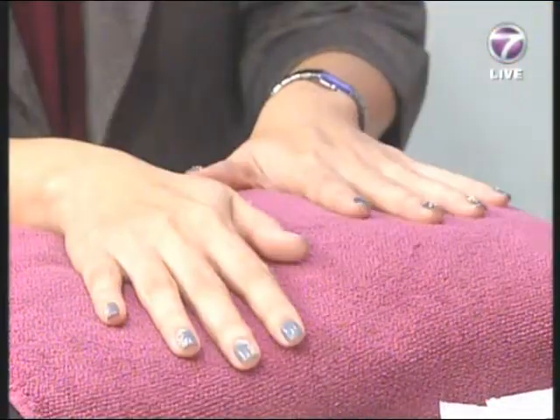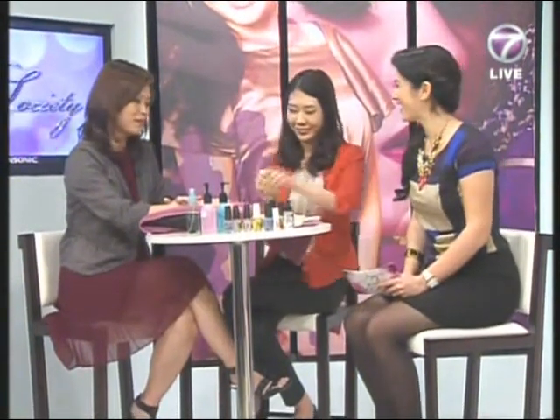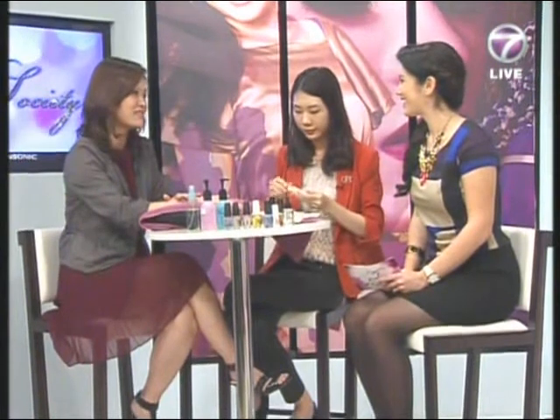So Jane, you're obviously a beautiful hand model — how often do you get your nails done? I go around every three to four weeks.